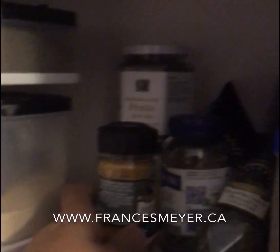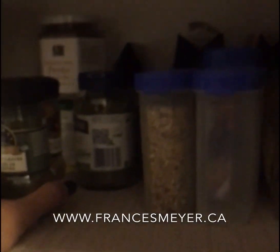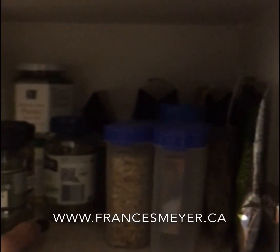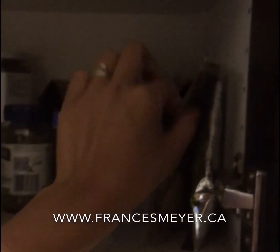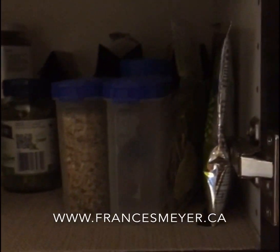Then there's the normal thing you used to do or still do — you stack them in the back. Of course you can't really see what's in the back without taking everything out. You risk having some of the jars falling on you, and you've also got some open bags, so it doesn't help with keeping your spices fresh.